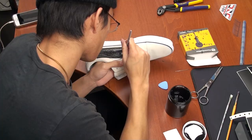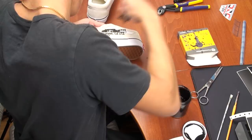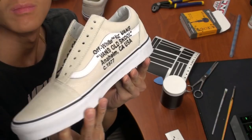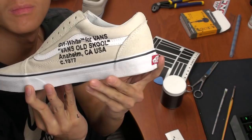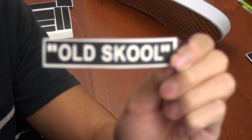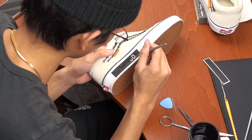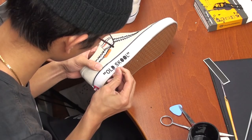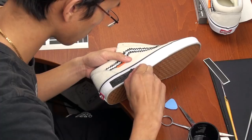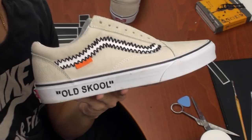After using the stencil, just peel off the vinyl and make any touch-ups if you need to. Repeat the same stencil process with the rest of the stencils and place the stencil wherever you want the design to be. Just remember to paint with thin layers at a time so that the paint does not bleed through any gaps. Here is the side of the shoe where I painted with thin layers and the words came out amazing.